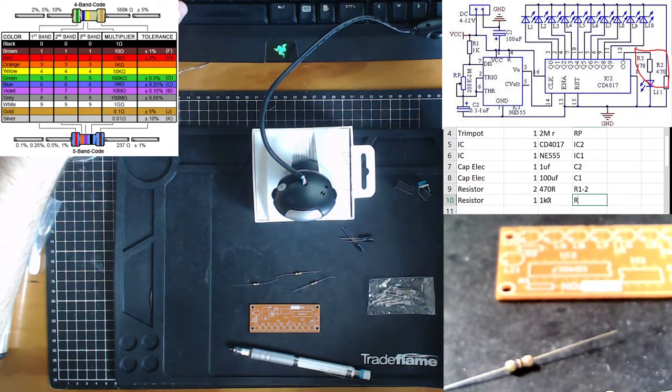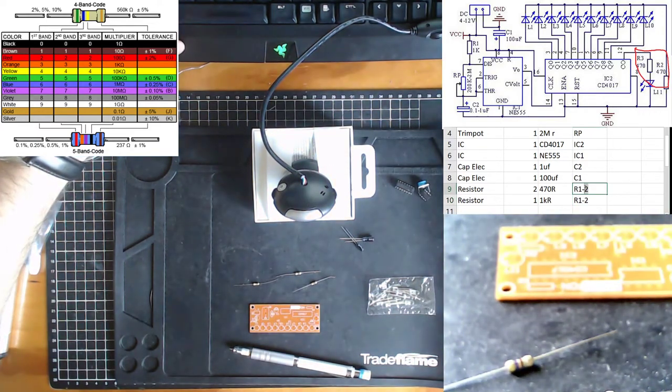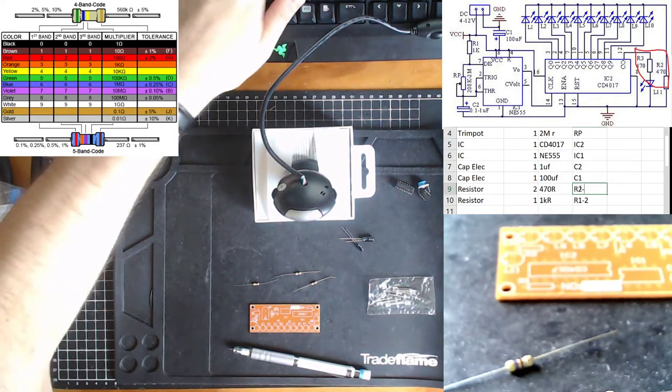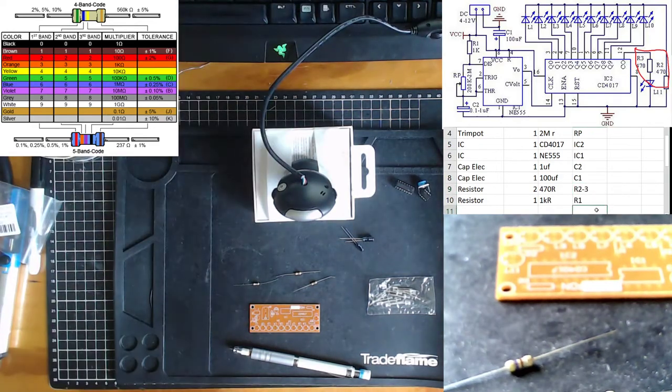That is R1. Oh, a very good pickup — those 470 ohm resistors aren't R1 and R2, they're R2 and R3. Very good.